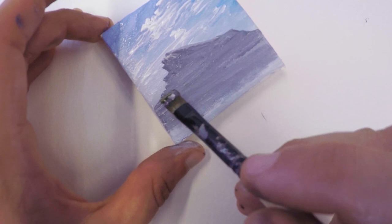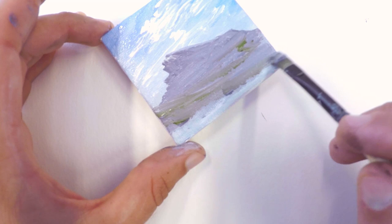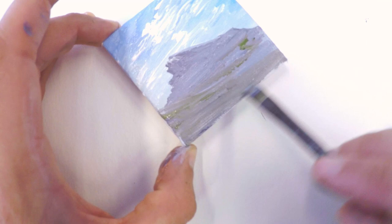I based this image on a photo that I saw from Banff National Park over in Canada. They've got some super rocky, crazy, pointy-looking mountains — very barren, very rugged. I based it loosely on images that I saw from that area. So it's a great inspiration.